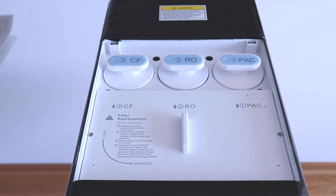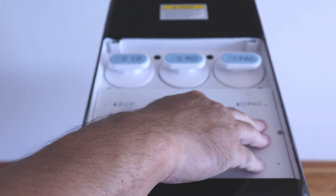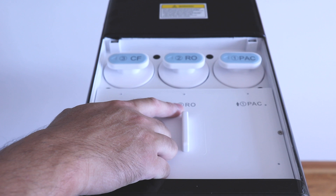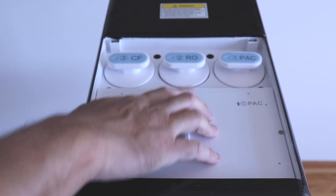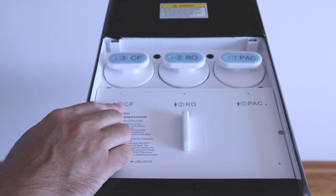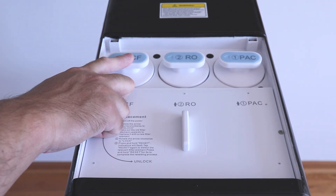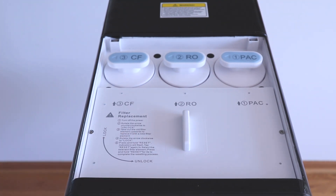To access the filters, there's a cover on the top — press down and pop the cover out. You have three filters on top. The first is labeled PAC — a two-in-one sediment and carbon filter lasting six to twelve months. The second is the RO filter, the encapsulated reverse osmosis membrane that purifies water by blocking harmful contaminants, lasting twelve to twenty-four months. The third is the CF filter, the alkaline post filter that returns beneficial minerals like calcium and magnesium for better taste, lasting six to twelve months. On the bottom you have the hydrogen module, which creates antioxidant hydrogen-rich water for a spring water taste — toggleable on and off, lasting six to twelve months.